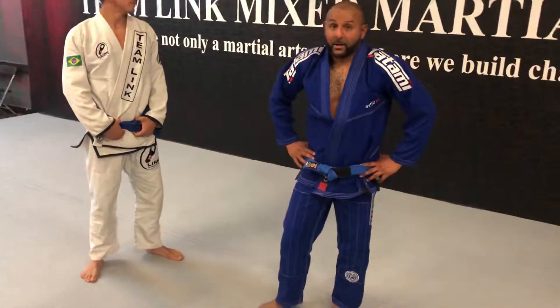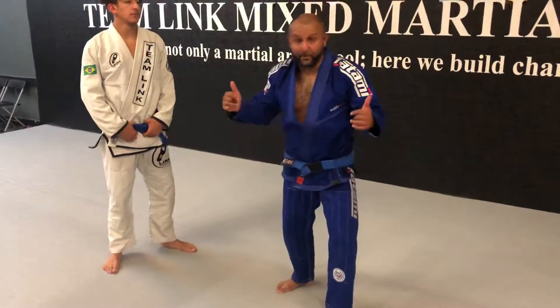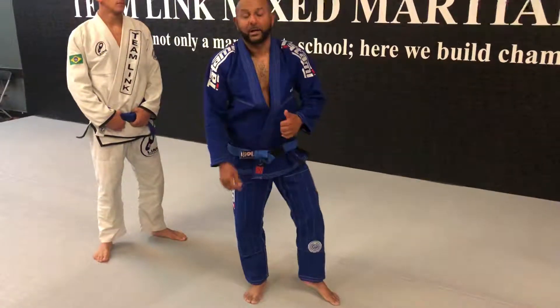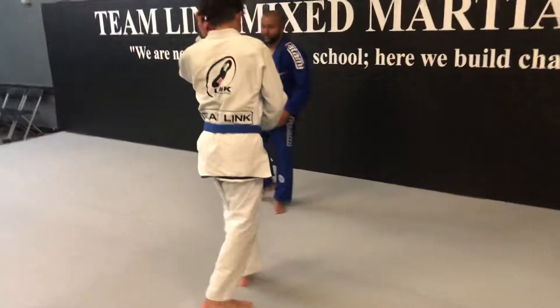Today we're going to do a double leg takedown from the back and a choke. Let's do it like this. Do it slowly first.